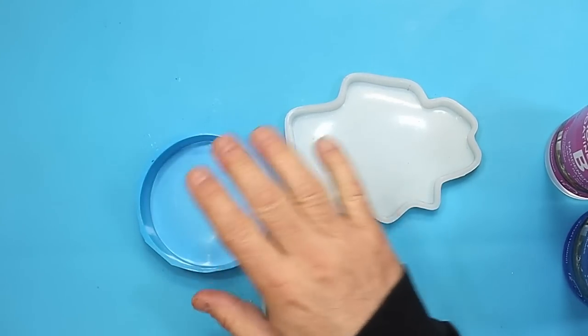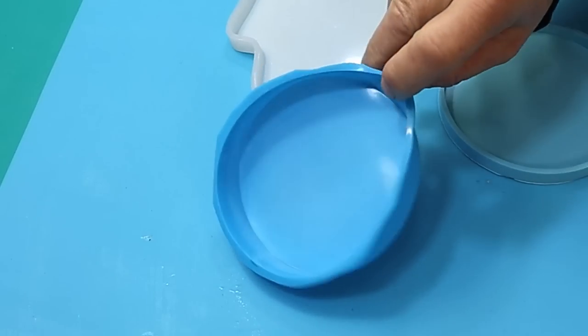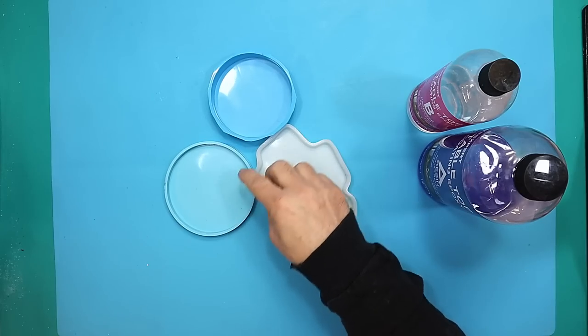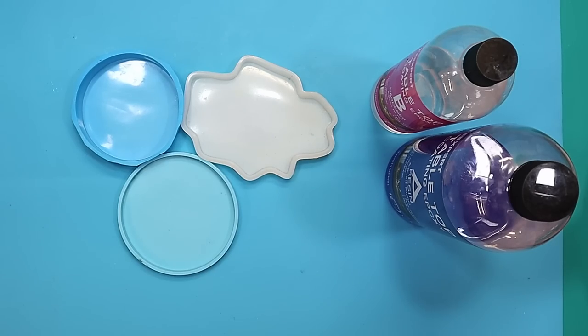I'm going to make three different sizes of coaster to test this: a thin one, one that most of us use, and a different shaped one which is a medium depth. I'm not going to do anything special to these — I'm just going to pour it in. I'm also going to be using a few different colors and things in there, and then we can test it.